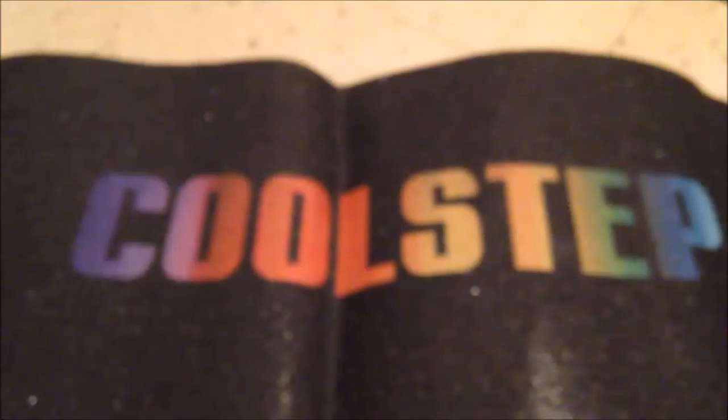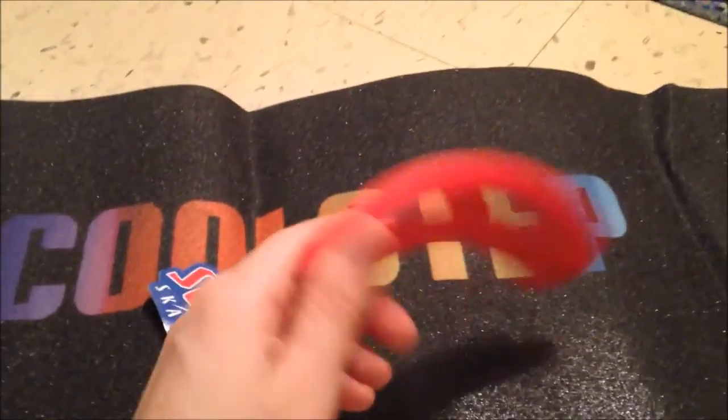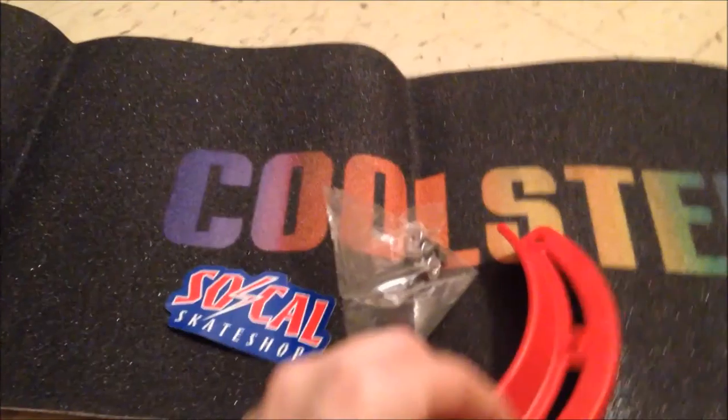So just some quick unboxings. Let's take a look at this grip. Kind of like Jessup, but maybe a bit more coarse — so maybe it's like Mob. Feels good, definitely feels good. So that's what we have in this little unwrapping. I'm happy. This is gonna look good on your vision board. Thanks for watching.